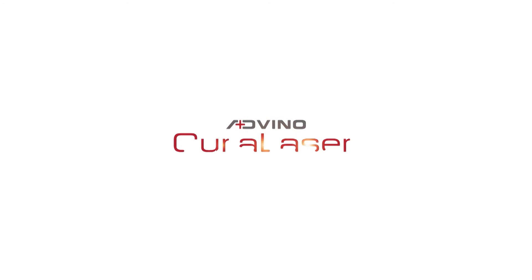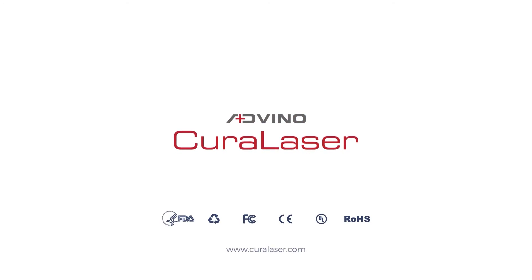Thank you for watching this video. For more information, please visit our website at www.curalaser.com.